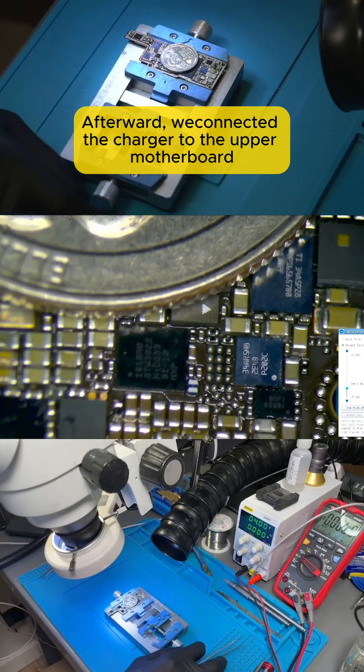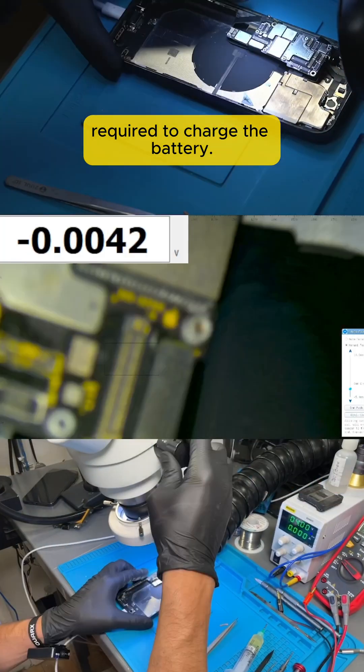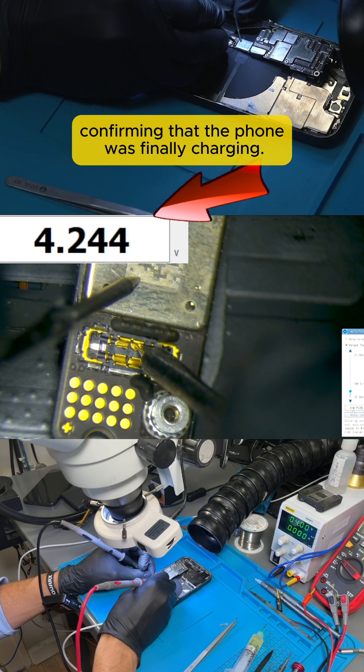Afterward, we connected the charger to the upper motherboard and checked if we were getting the 4.2 volts required to charge the battery at the battery connector. The voltage was present, confirming that the phone was finally charging.